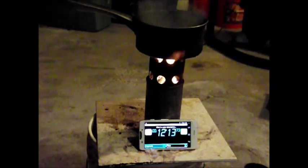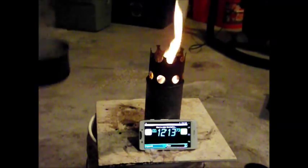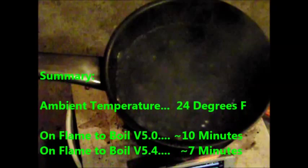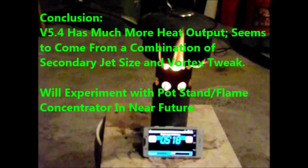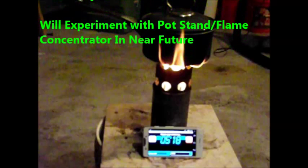Notice that when the pot is removed from the flame, how high the flame is and how concentrated it is. In summary, we started with an ambient temperature of around 24 degrees Fahrenheit. The on-flame-to-boil time for version 5.0 was 10 minutes and version 5.4 was 7 minutes. In conclusion, it was obvious that version 5.4 had much stronger flames, which seems to come from a combination of the secondary jet size and the vortex tweak.